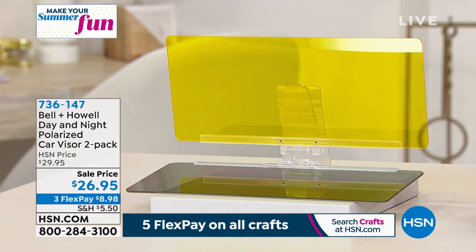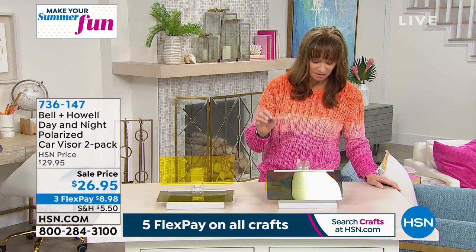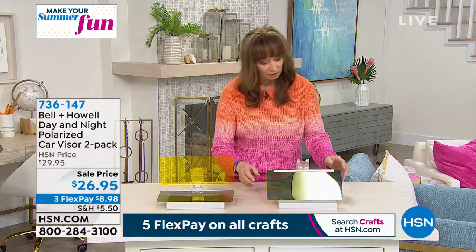It is a two-pack, meaning you get two of the polarized car visors — the day and night — and then two of the polarized tester cards, the pouches, and the instructions.